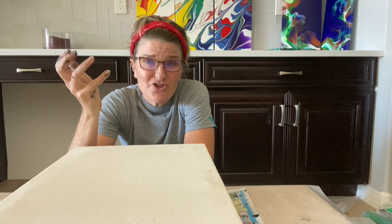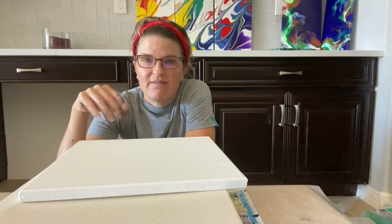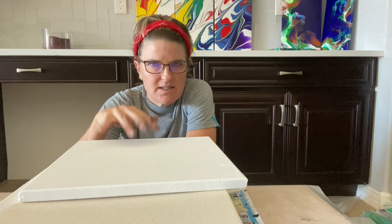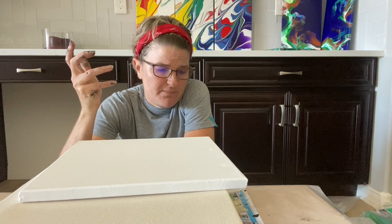I have this 12 by 24 gallery-wrap canvas that I've already wrapped with the unprimed canvas. And then I also have this 12 by 12 test canvas. I'm going to do the exact same paint, the exact same swipe technique, the exact same everything. At the end we can compare — how do the colors turn out? Are they as vibrant? Are they muted? Are they dull? Do they crack?